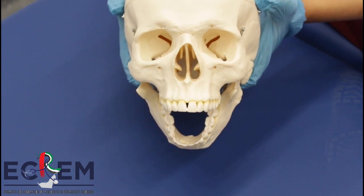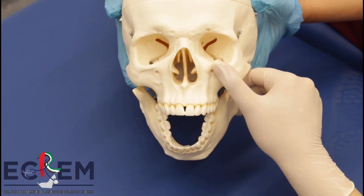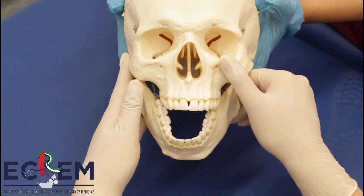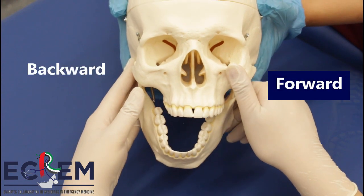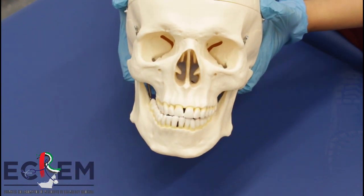The patient is placed in either supine or seated position. The provider stands in front of the patient. With one hand, grab the mandibular angle and rest the thumb over the malar eminence of the maxilla. With the other hand, place the thumb over the displaced coronoid process and rest the fingers over the mastoid to stabilize the grip. Simultaneously, pull the mandibular angle forward on one side while applying backward pressure on the coronoid process on the contralateral side. Once one side is reduced, repeat the process on the other side.